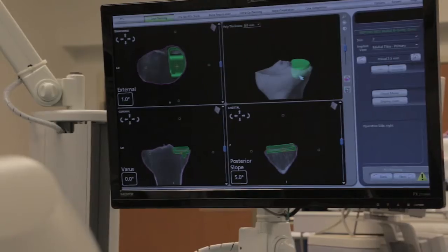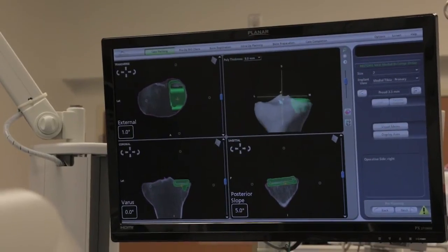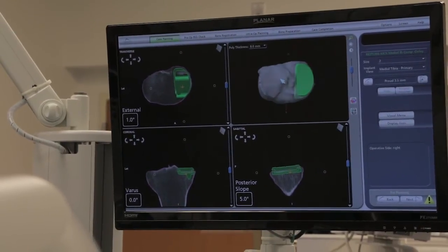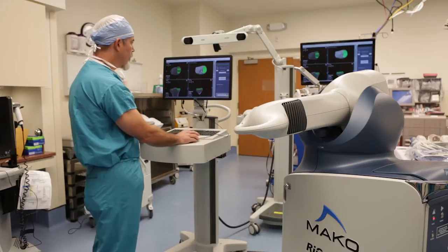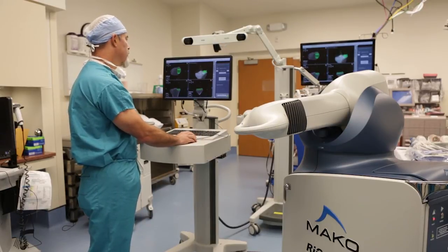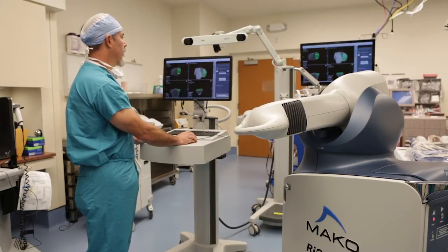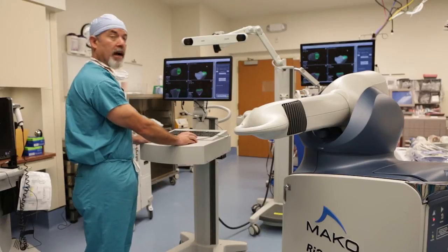The last thing I do on the tibial piece is look at the three-dimensional bone model, which I can spin around the X, Y, and Z axes. Typically I look at it from above, just like looking straight down on the shin bone, and I can see the component is well supported all the way around. Spinning it up from the front and looking from the bottom, I can see the keel and two post holes engaging good cancellous bone in the middle of the medial side of the tibial plateau.